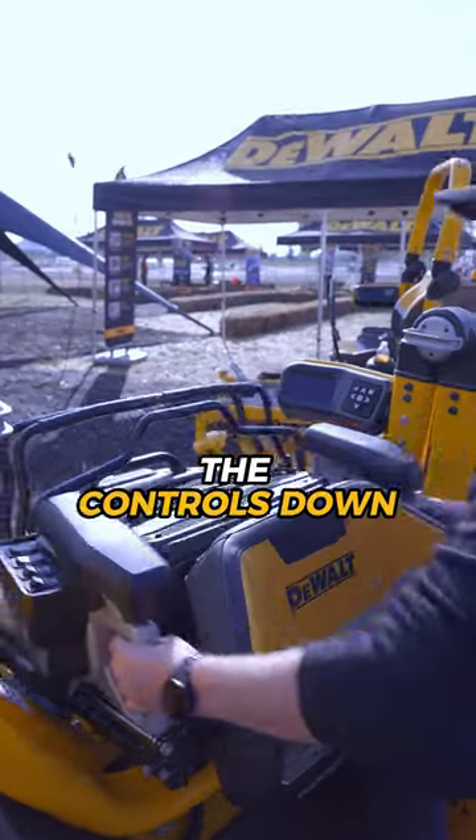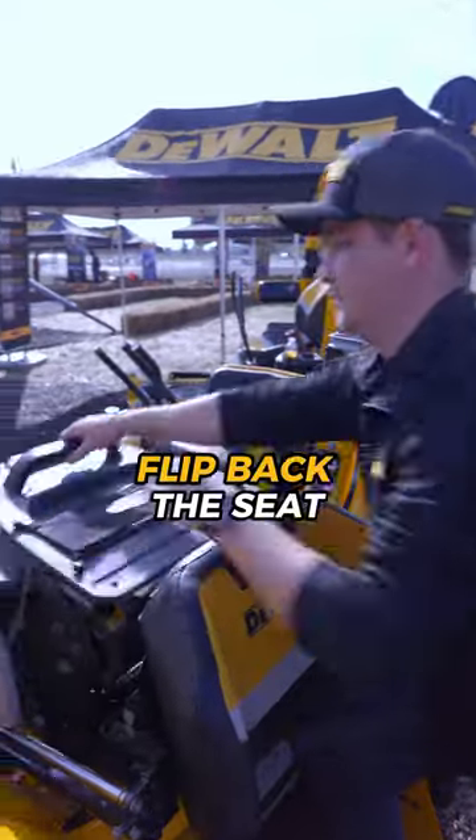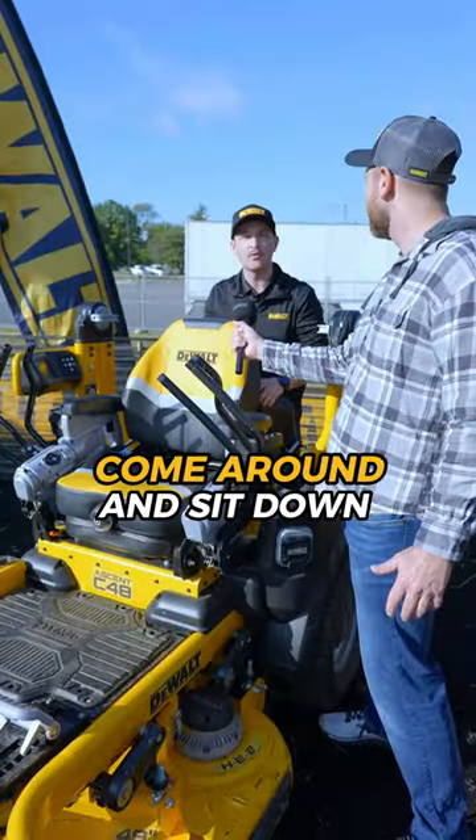In a matter of seconds, you simply slide the controls down, open up the handles, flip back the seat, and it's ready for the operator to come around and sit down.